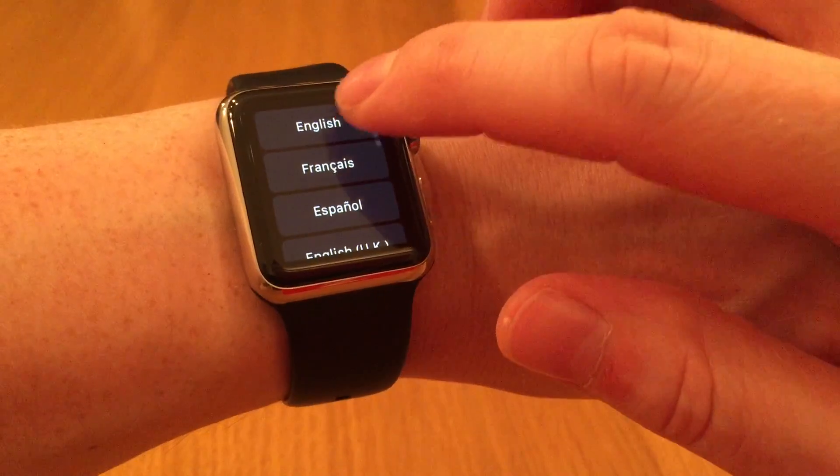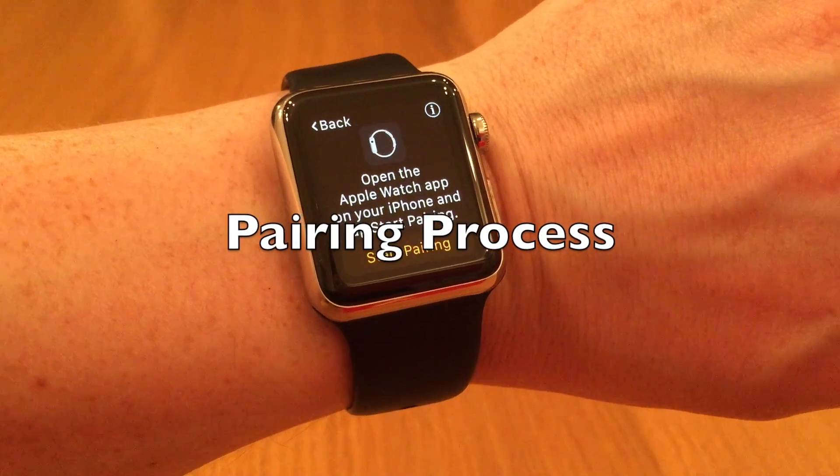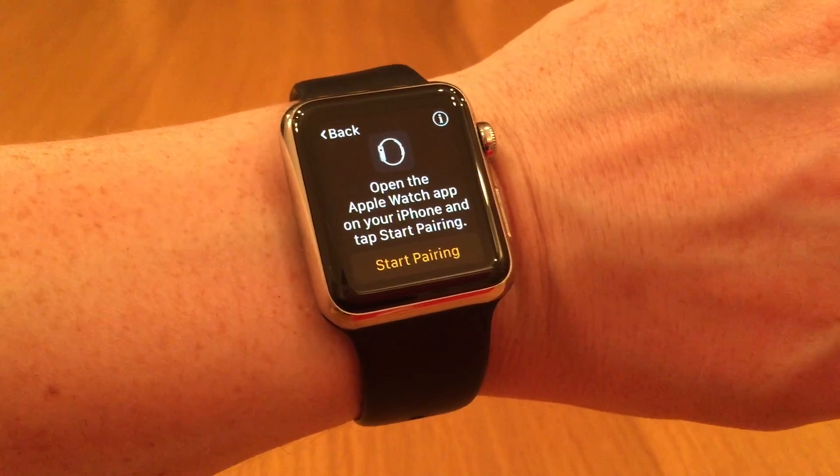My preferred language is English, and now the watch is asking me to open my iPhone to be able to pair the watch with the iPhone.